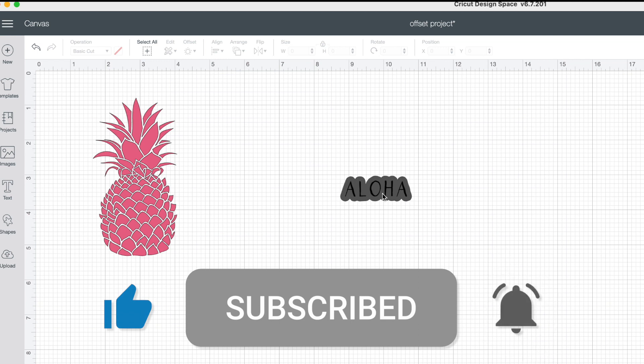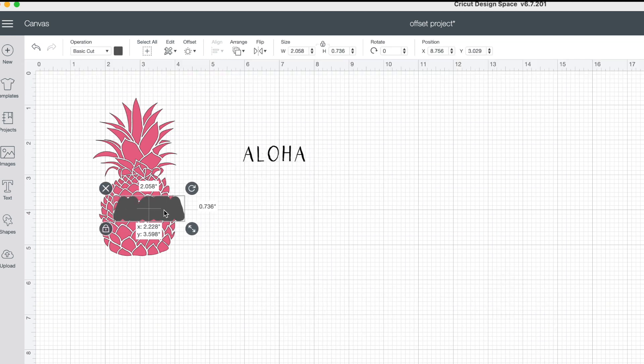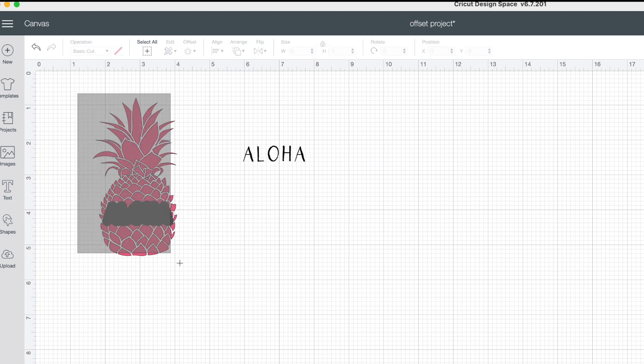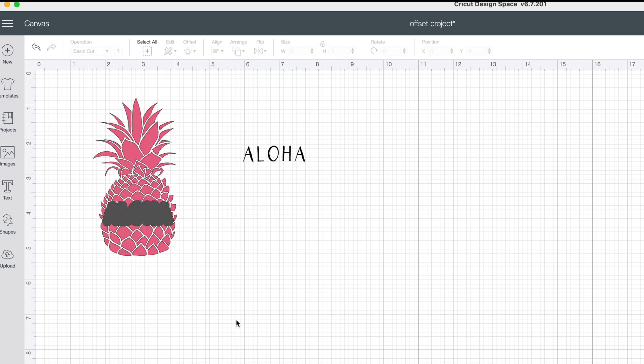Now look at how nice and clean that looks. Once you're done, move your wording and go ahead and bring your offset shadow box over your image. Place it where you like, drag in selection, and hit slice in the bottom right-hand corner.